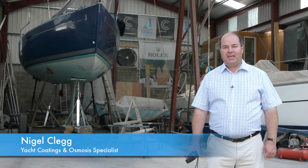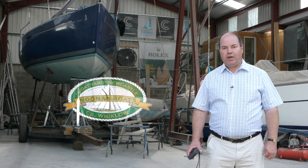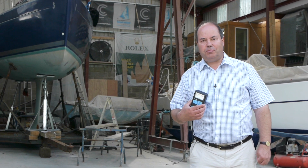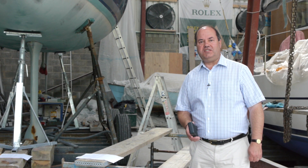Hello, my name is Nigel Clegg and we've come here to the Irish Osmosis Centre to show how to use the Tramek Skipper moisture meter on a glass fibre boat. But first, why is taking moisture readings so important?